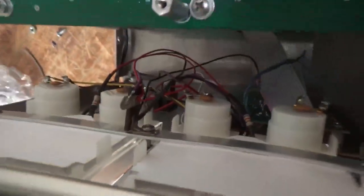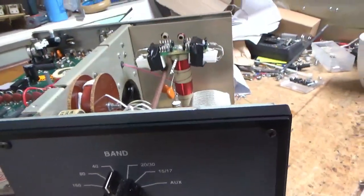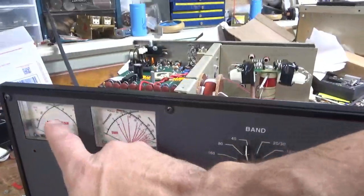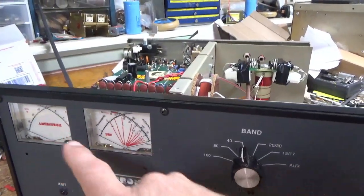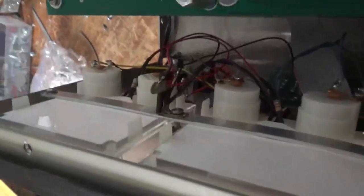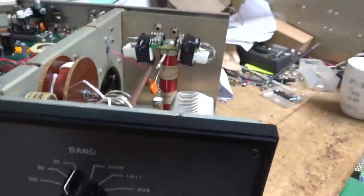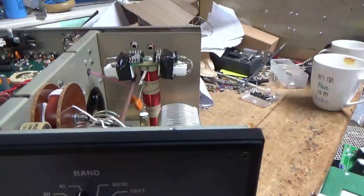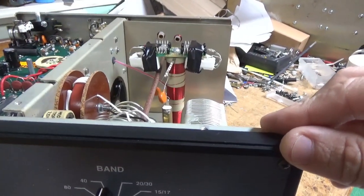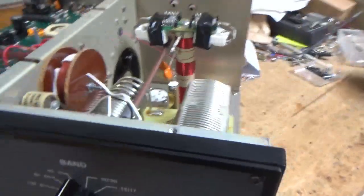Looks like someone did something with the meter lamps. I did turn it on and one was a lot dimmer than the other. I still have more of the replacement LED pack assembly, so I will swap those out. I'm going to get to work and I will go over everything when it's all done. Stay tuned.